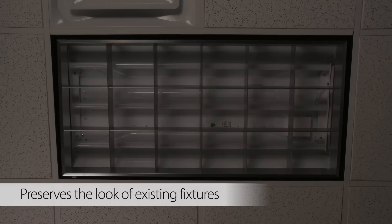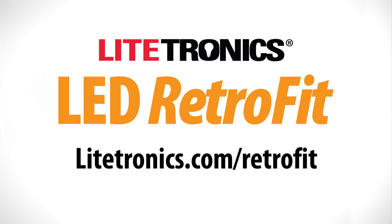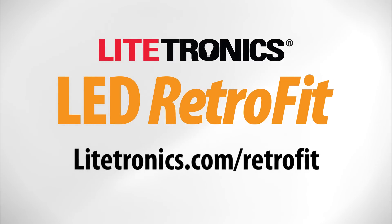Restore the power and enjoy your new LED light. That's it. Experience it for yourself — get your free trial by visiting lighttronics.com/retrofit.